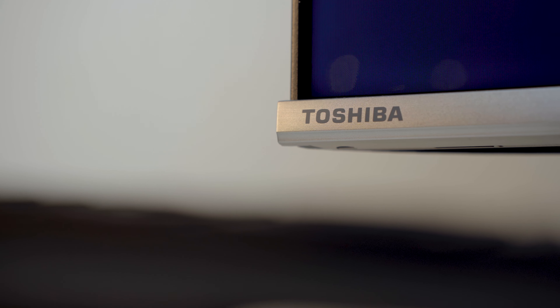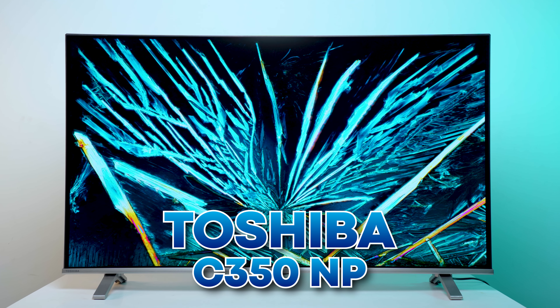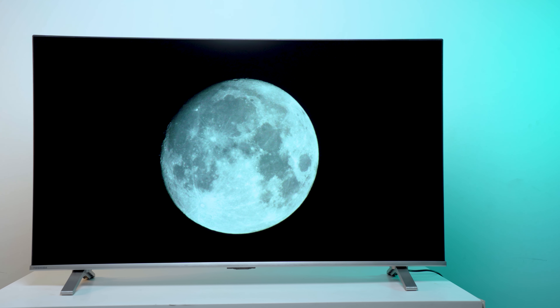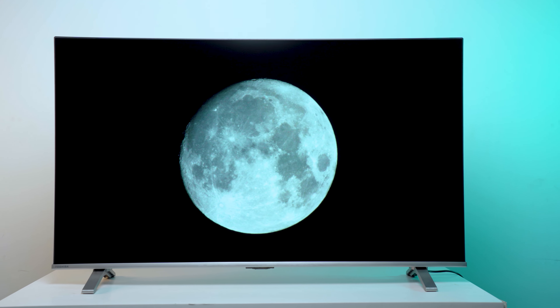My name is Toshiba C350NP — I have seen this TV as well. By the way, this TV is a giveaway. That is why we have two giveaways; we have given a lot of different things.